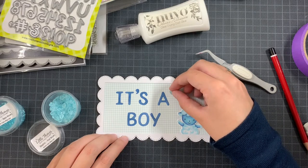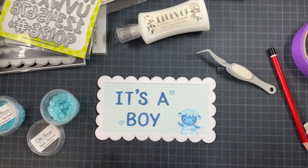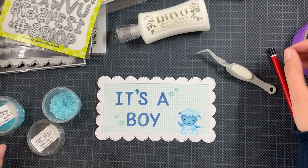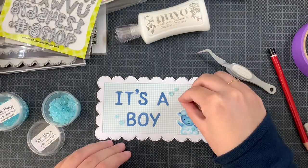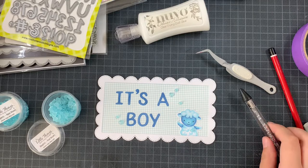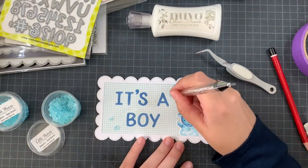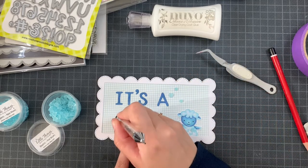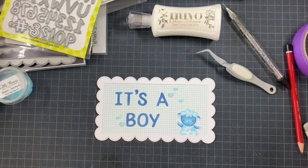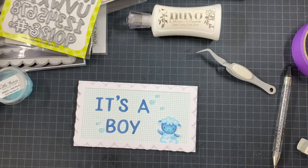For embellishments I decided to use these droplet hearts from Little Things from Lucy's Cards, adding one on the sheep as a nice accent and a few around the sentiment. After playing with placement and once I was happy, I adhered them using liquid glue. Having an embellishment wand or quick stick tool is really handy to get those cute embellishments in place. Once those were added, I adhered this panel on top of the mini slimline card base using Scotch foam tape, backing the entire back of the panel as much as possible.